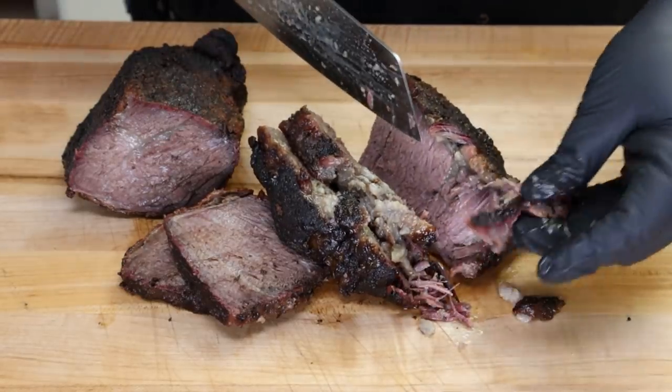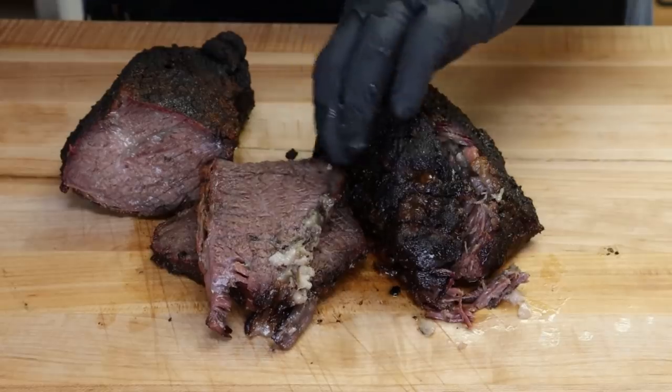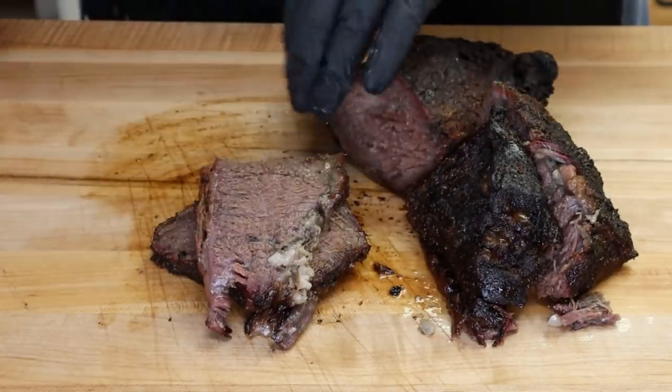Sometimes it's a little bit like the brisket point — it just pulls apart. That is hot and juicy, and I'm going to cut some pieces right here to taste.